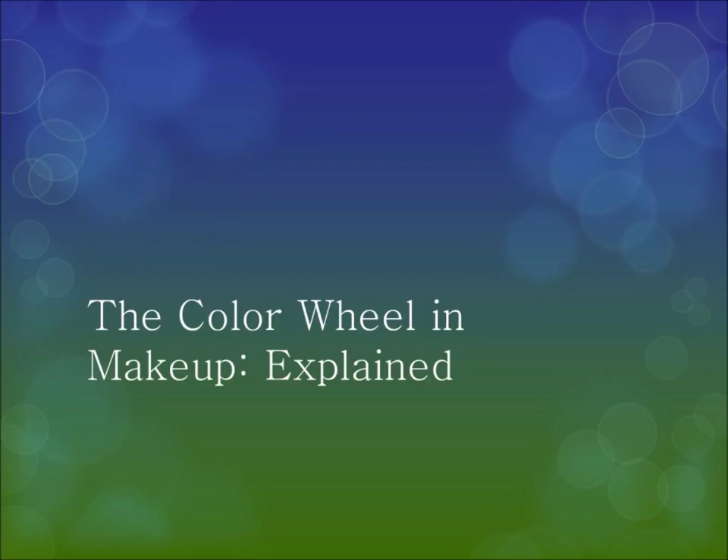I'll see you at the end of this video, and don't forget to always love yourself — because loving yourself at any size is pretty dope. Color wheel makeup explained!